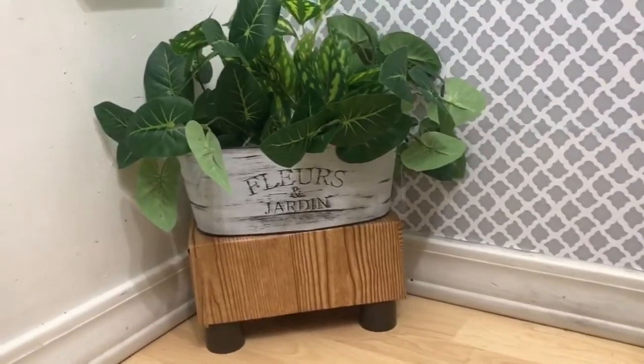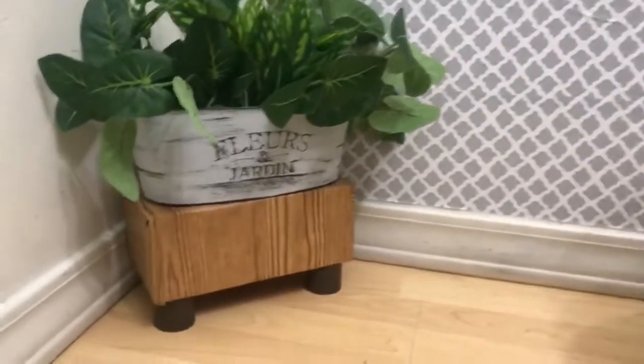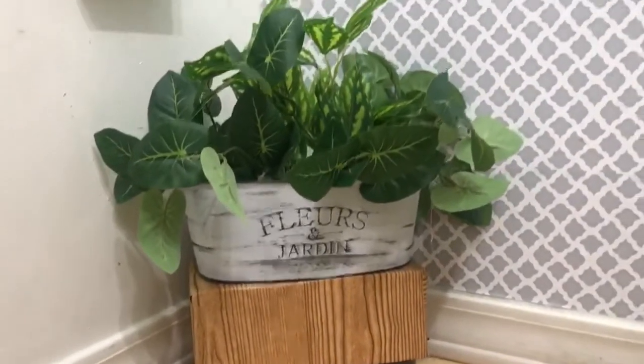It looks perfect! I love it — the perfect height that I needed. How do you like it? Please let me know in the comment box below. Thanks for watching. Bye-bye!